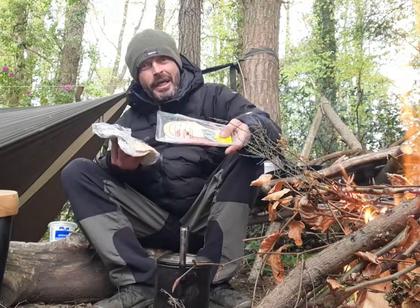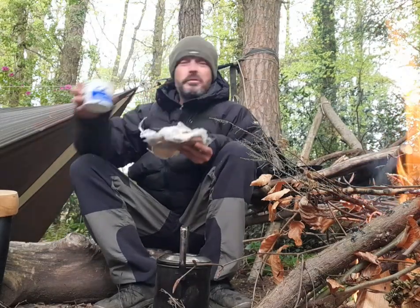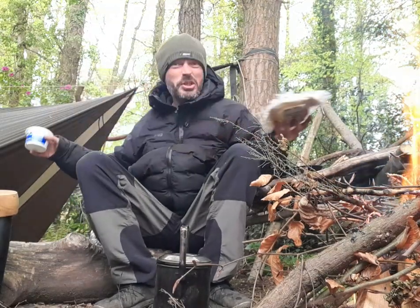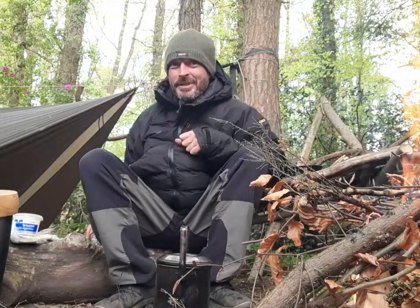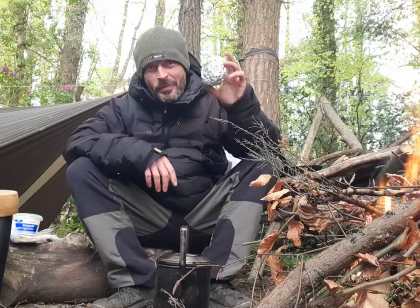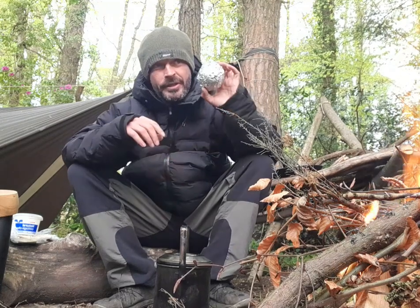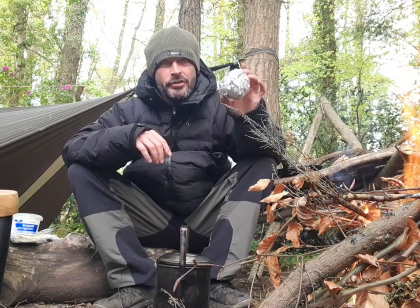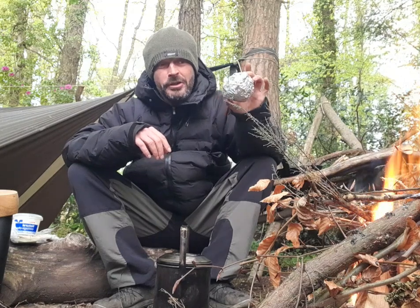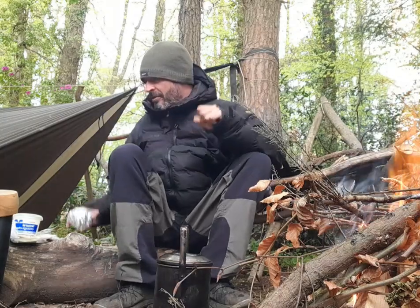I'm also going to chuck in the rest of that smoked cheese, salami, and cottage cheese - just going to chuck the whole lot in. And tonight I've got a dessert, so this is something - apologies I can't remember your name - but she told me about this: baked apple with crushed shortbread and sugar. Going to stick that in the fire as well, and that's going to be my dessert.